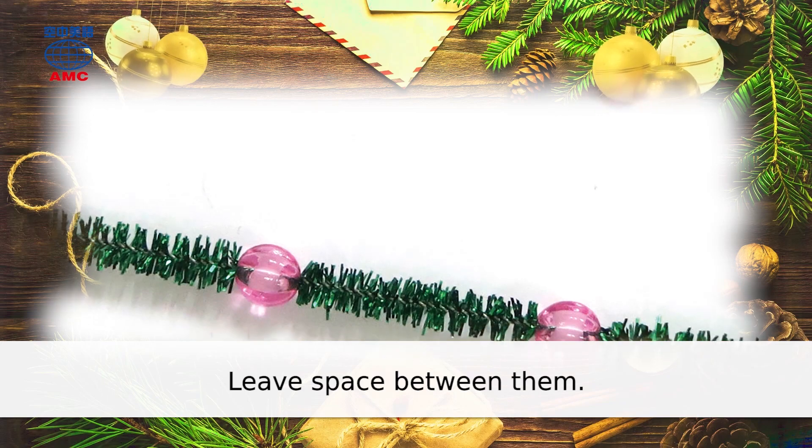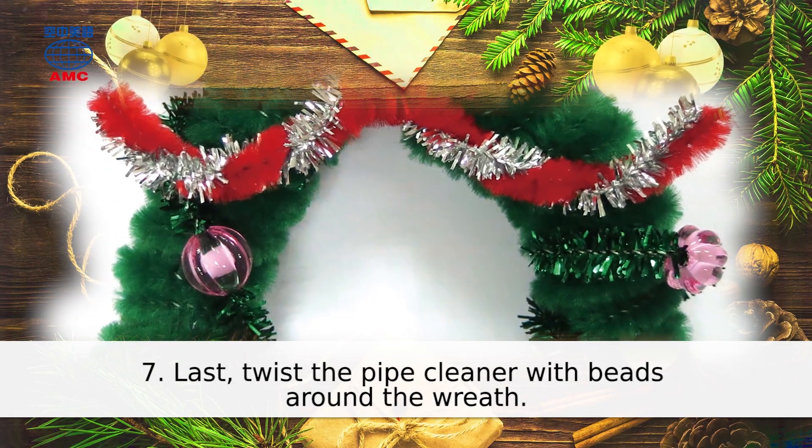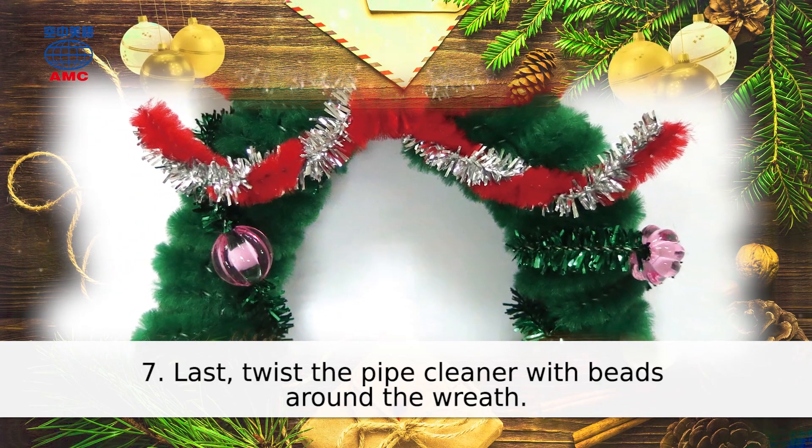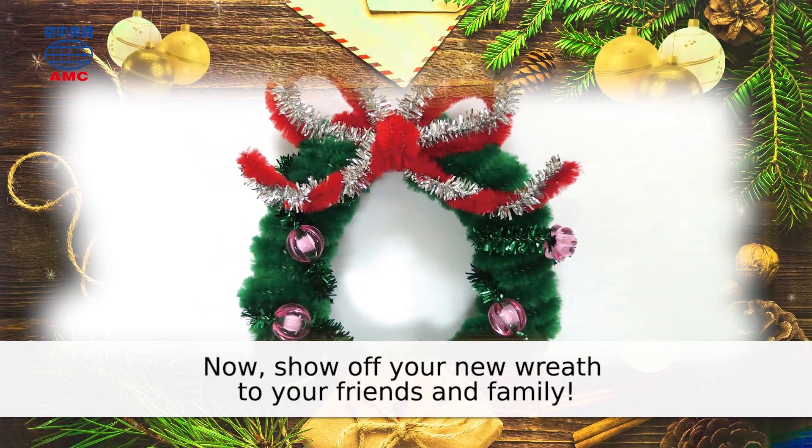Leave space between them. 7. Last, twist the pipe cleaner with beads around the wreath. Now, show off your new wreath to your friends and family. We'll be right back.